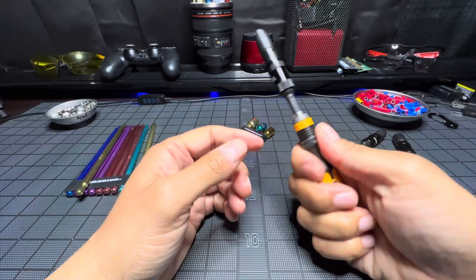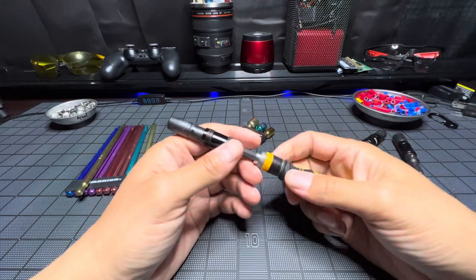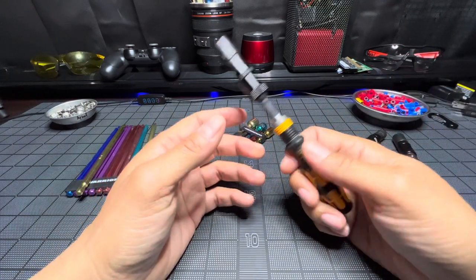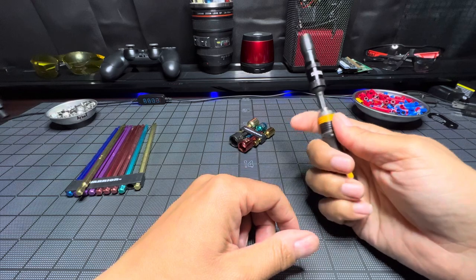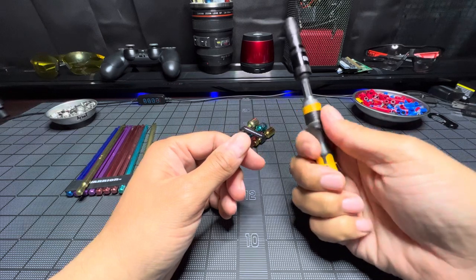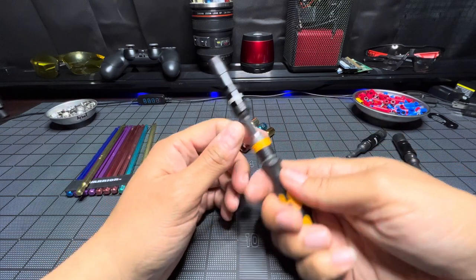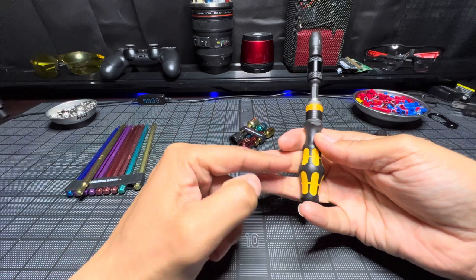I wish it had a little bigger handle — that's what I thought I was getting. Sometimes you see something at a good price and forget to look into the details of how big it is. But it's okay, I like it. I think it's a great tool. With Wera, the smaller the handle the more comfortable it is in my hand; the bigger the handle, the less comfortable.